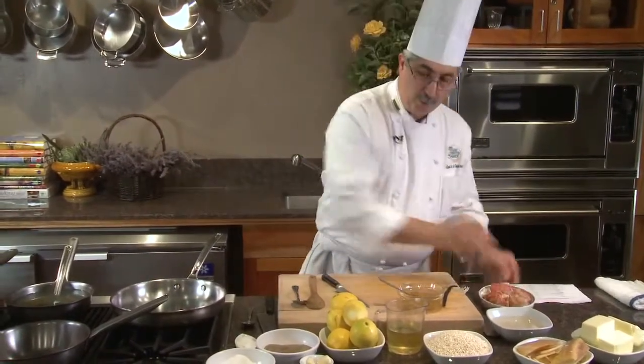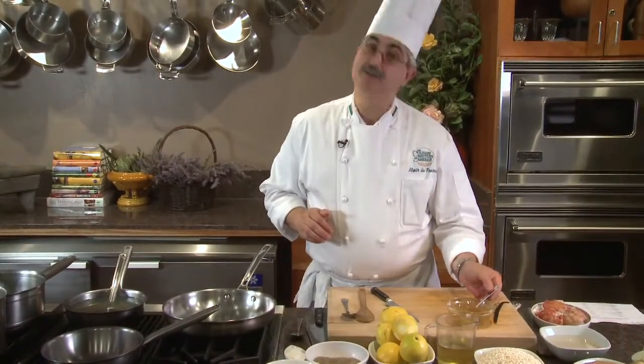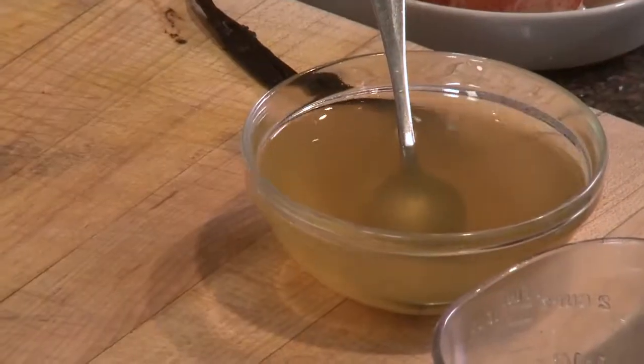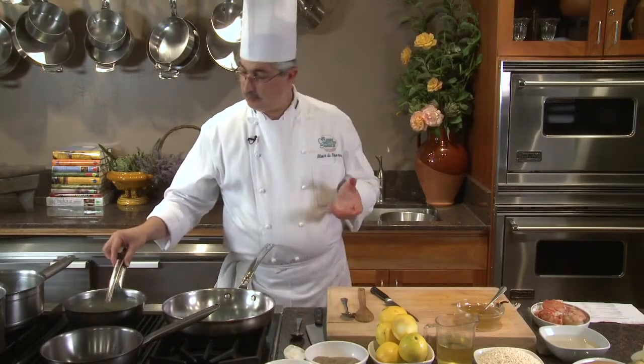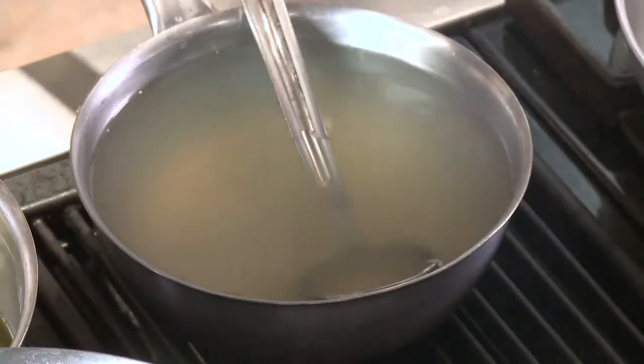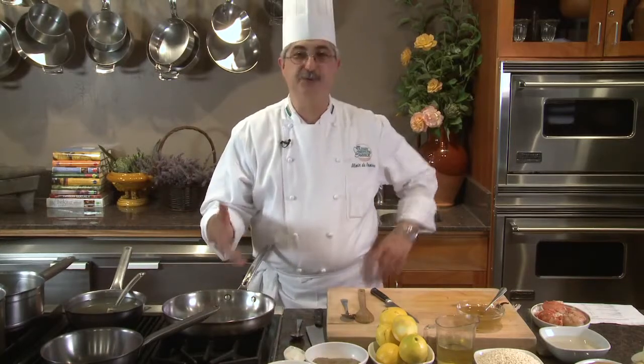The first component is the fresh infused vanilla oil, right here. Next, I have my stock heated up. It's very important that when you make risotto you do not add cold stock, because every time you add cold stock you're going to bring the temperature down.